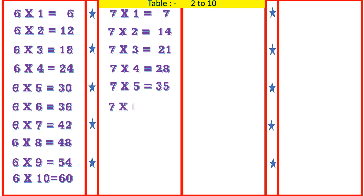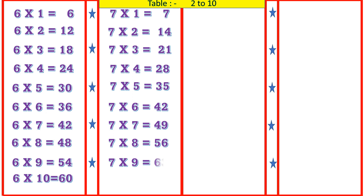7 6's are 42, 7 7's are 49, 7 8's are 56, 7 9's are 63, 7 10's are 70.